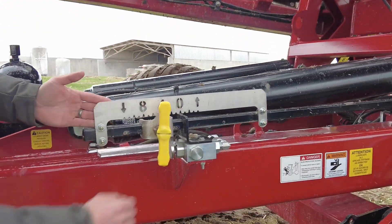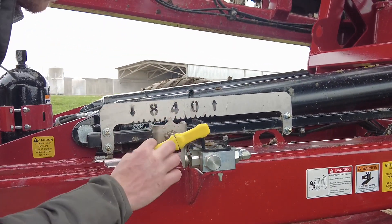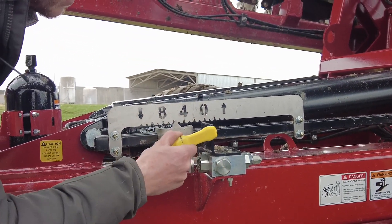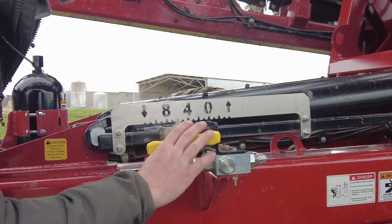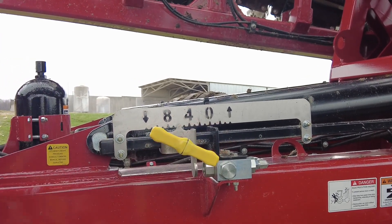If you come up here, I want to show you some features. Right here is the depth adjustment — a real nice, clean depth adjustment with a nice big handle, easy to move. The notches are in inches, and that adjusts your depth.